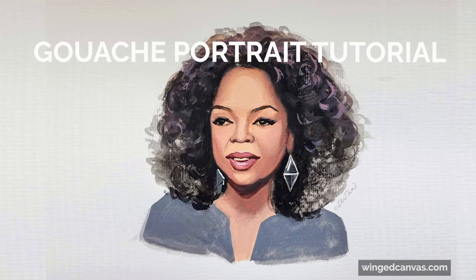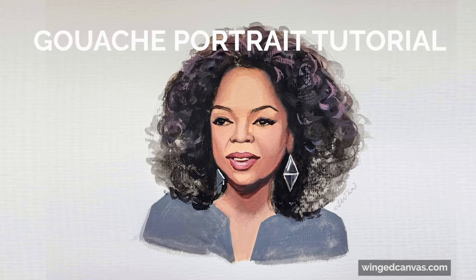In this portrait tutorial, I'll be painting one of my heroes, Oprah Winfrey, using gouache and only four colors known as the Zorn palette: red, yellow, black, and white.